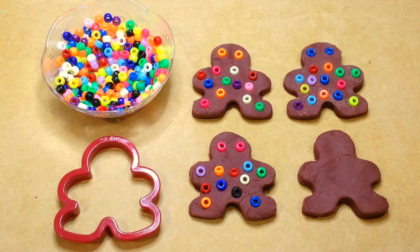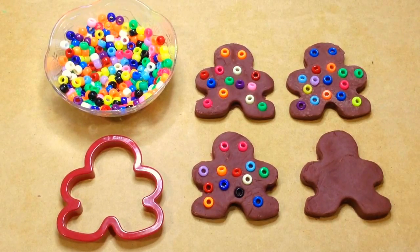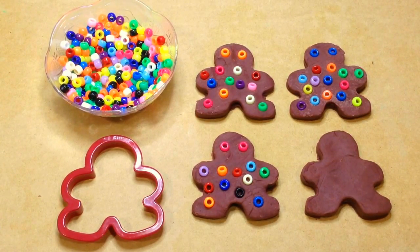Hi, I'm Shelley Lovett with ChildCareLand.com. Today I want to share with you Play-Doh and Pony Bead Gingerbread. This is another fine motor skills development activity. We really love to work on these — so important for those beginning writing skills.